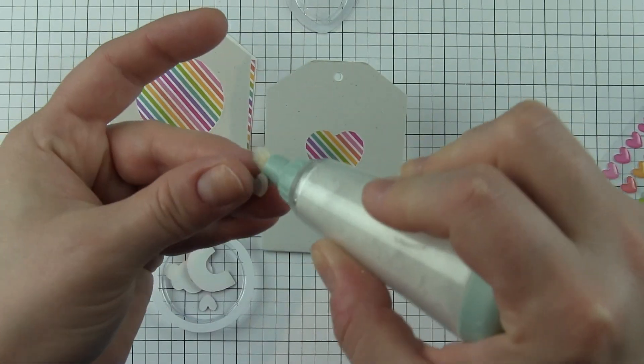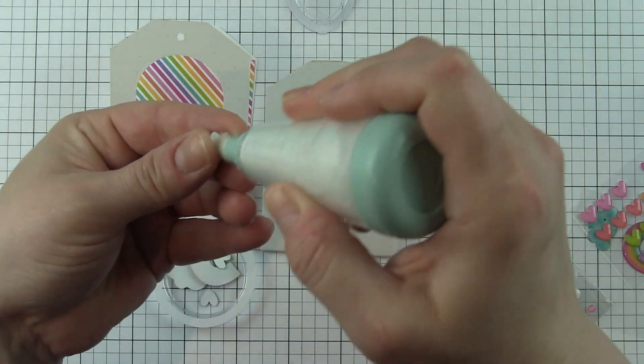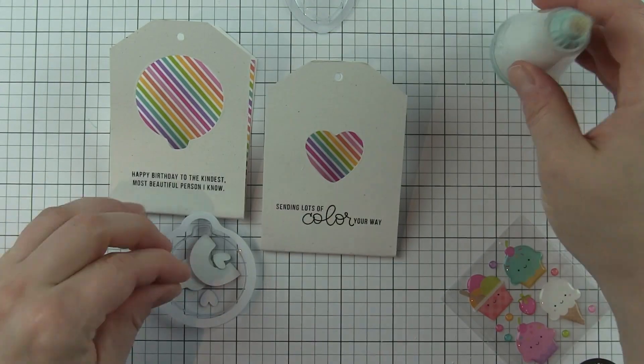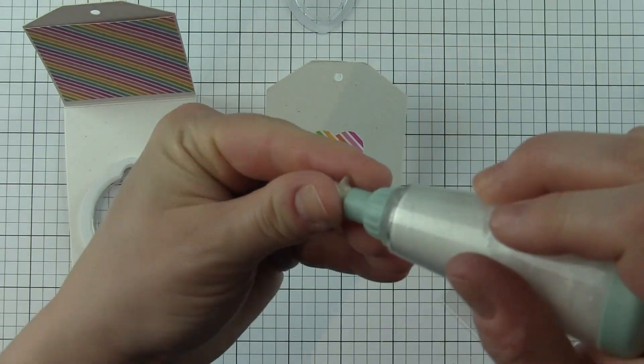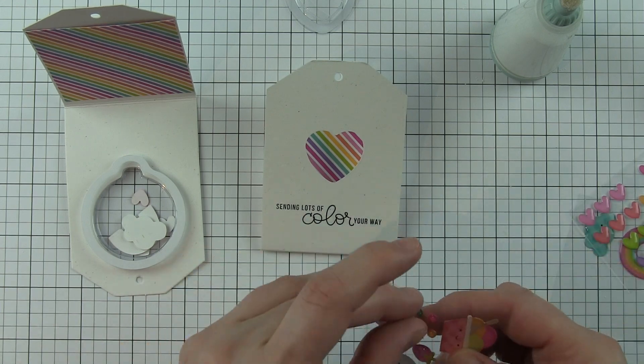I want to make sure that there is no stickiness on the back, because otherwise they are going to stick to one another, they're going to stick to the background paper, and that's definitely not the look you're going for in a shaker. I still had one of those hearts that was kind of sticking, so I went ahead and added more powder to it.